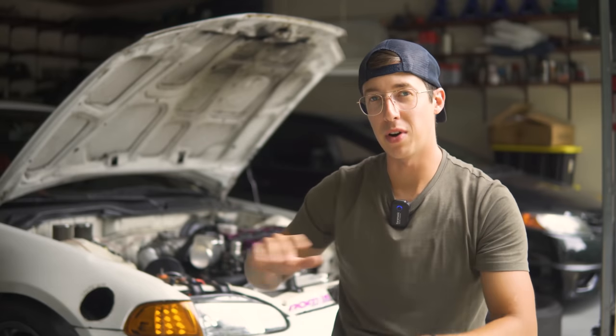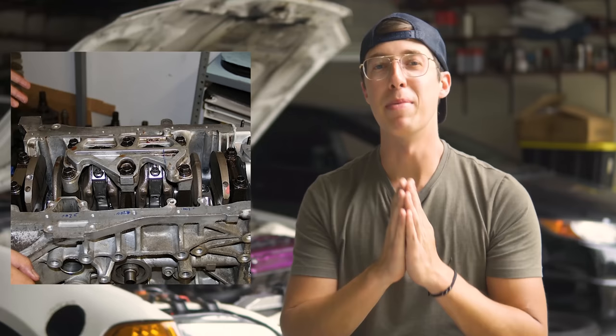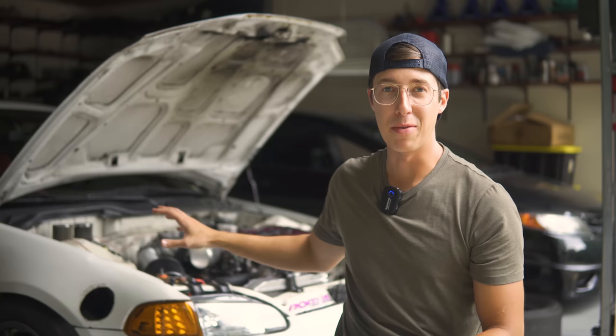Did you know that the B18C1 GSR Honda engine is one of the only B-Series engines to come with a crankshaft girdle? It makes the bottom end quite a bit stronger, which is why this thing is going to absolutely tear up Gingerman Raceway after making over 500 wheel horsepower and running a 10.71 in the quarter mile.